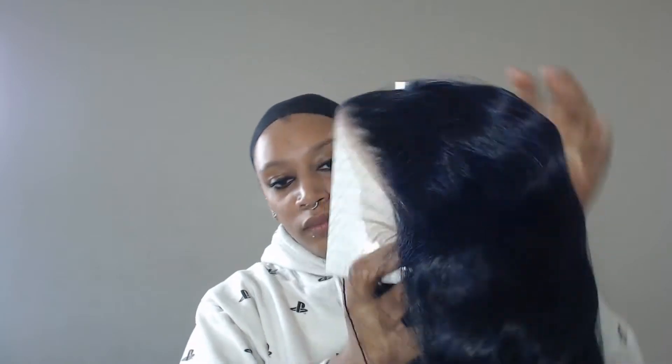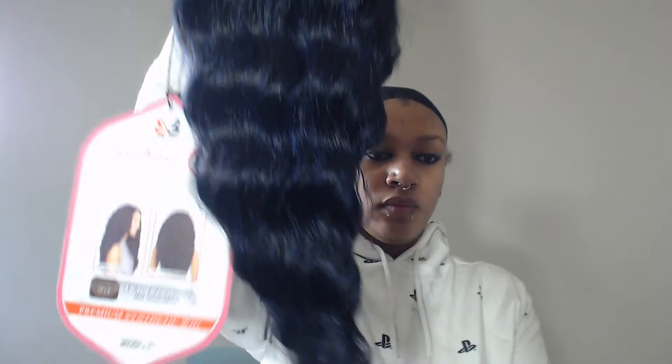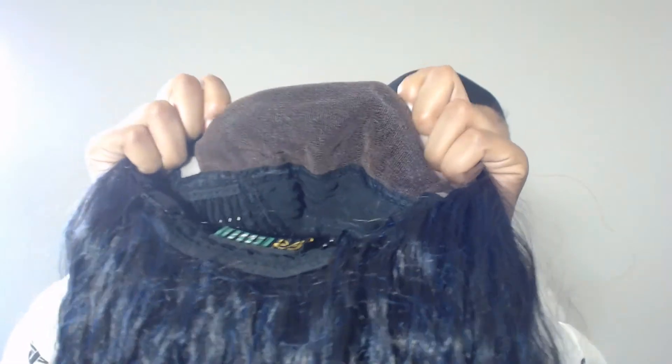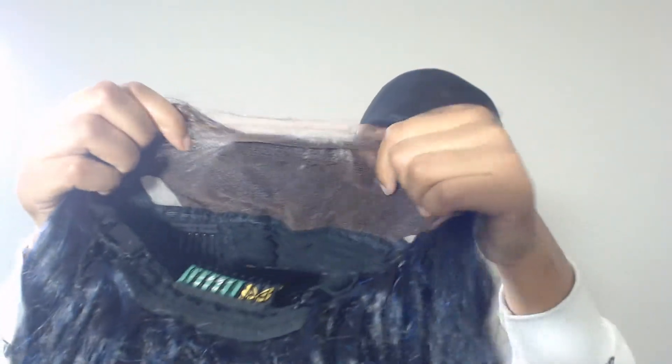Straight out of the package, you can see that this is a pretty thick wig — thick with two C's, it's a thick boy. This wig also comes with ear-to-ear lace, so you can part it however you like. It is 100% a three-part wig.